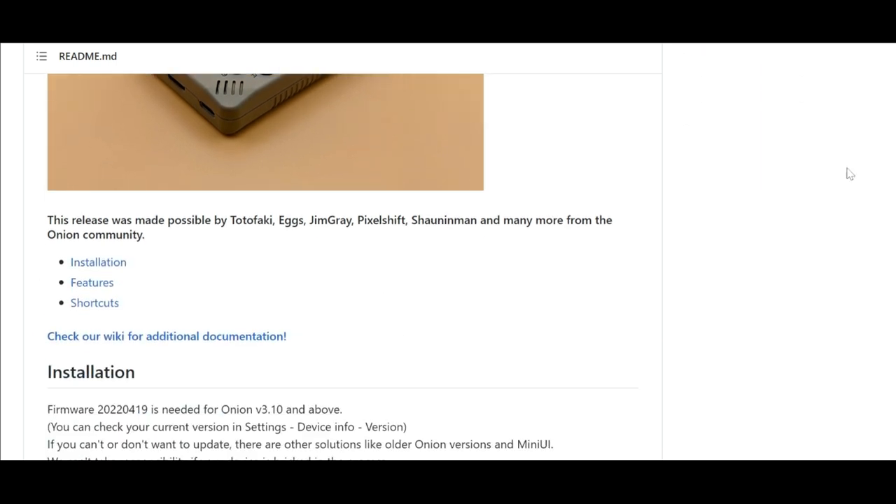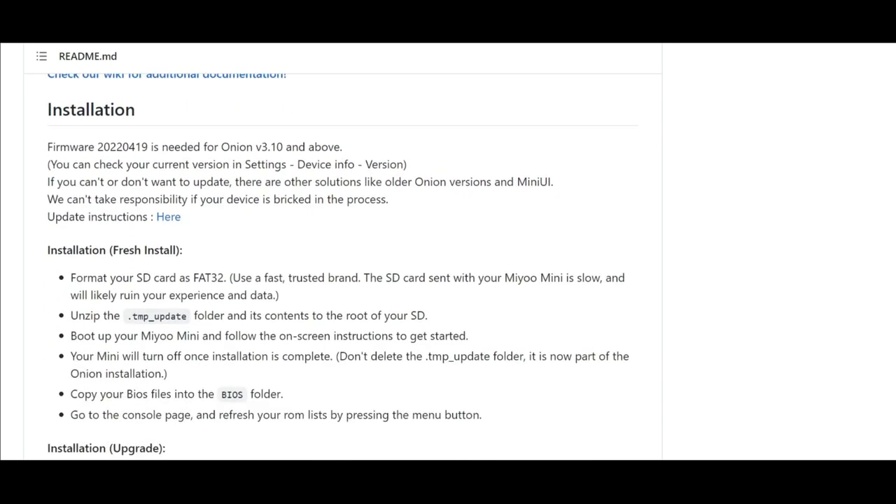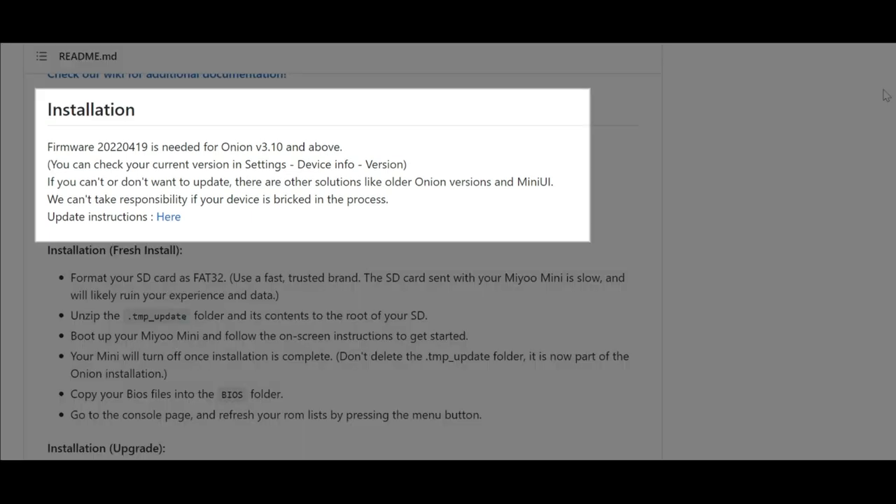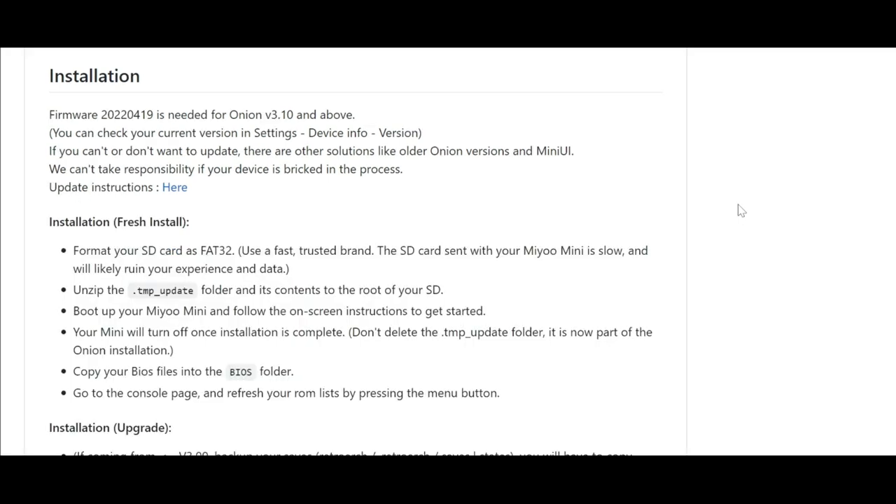Let's look at the installation. The first thing that's quite important - if you're updating to this, you're going to first and foremost need to update the firmware on your Miyoo Mini. A little tip: when doing the firmware update, you can't use the memory card that came with the Mini. I got a 64GB card with it, and that didn't work because it's not formatted as FAT32. So even though I dropped the firmware onto it, it didn't actually work. I recommend you get any memory card 32GB or less, and format it to FAT32.